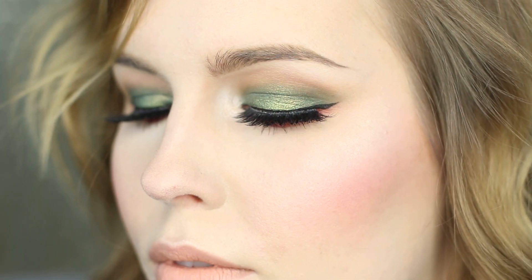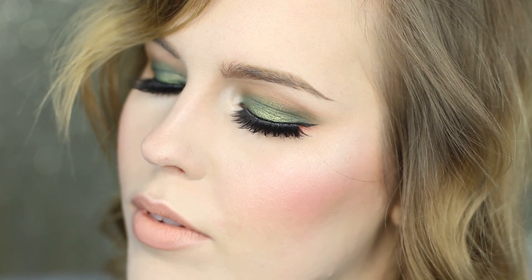Hey guys, welcome to my channel. I'm Rebecca Shores and today I'm going to be sharing with you this Christmas holiday inspired makeup look. It's a green and red eyeshadow but with a nude lip, so if you're wanting to not worry about your lipstick at a holiday party or Christmas dinner, this look is for you. Let's get started.